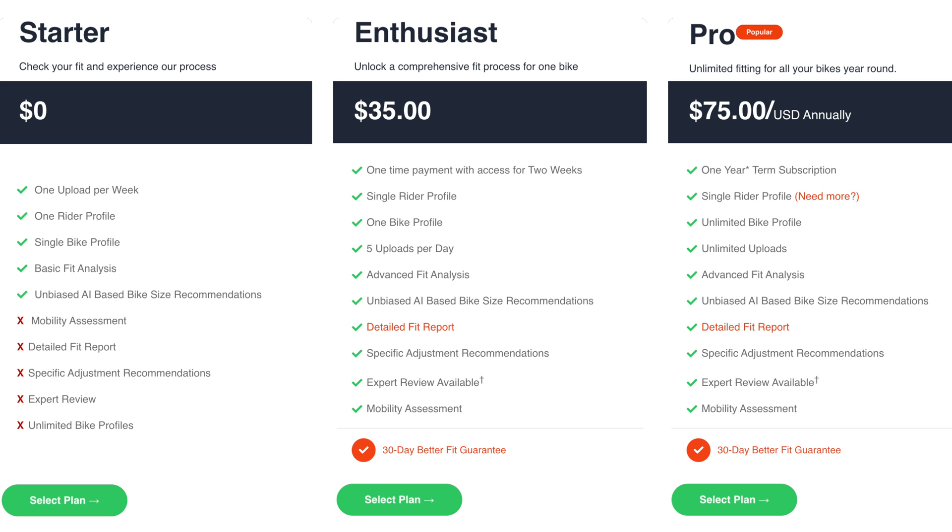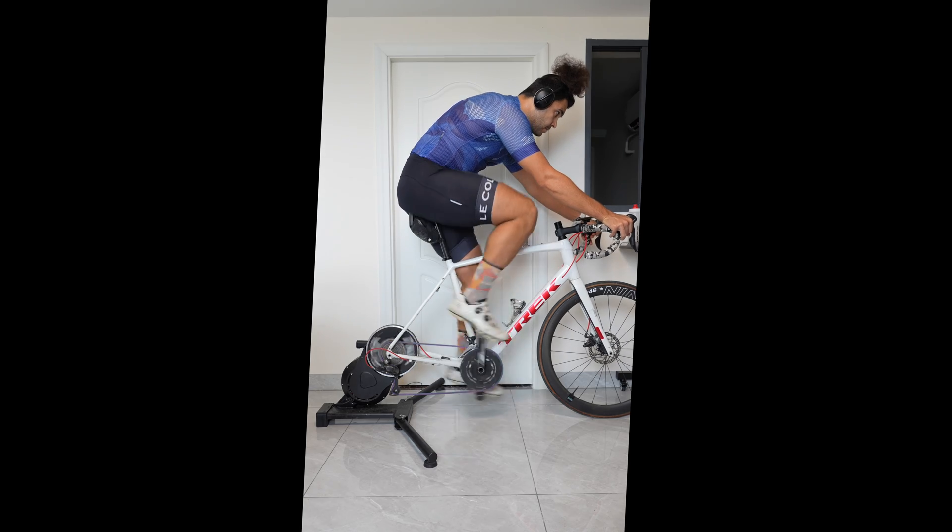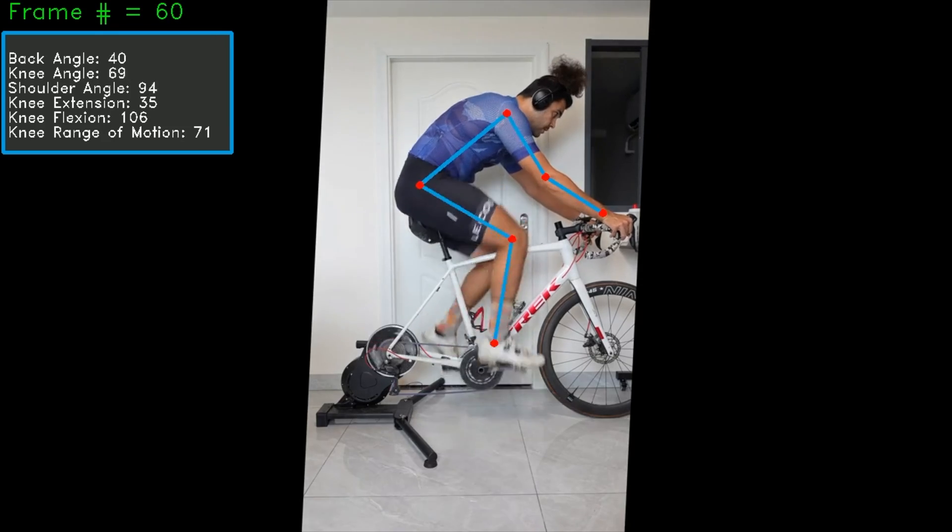Just to be upfront, I paid $35, which is the normal price for this — so if it's rubbish, I can tell you. It's pretty simple: all you do is film yourself riding on the indoor trainer, upload it to their website, and they give you recommendations on how to improve your bike fit.